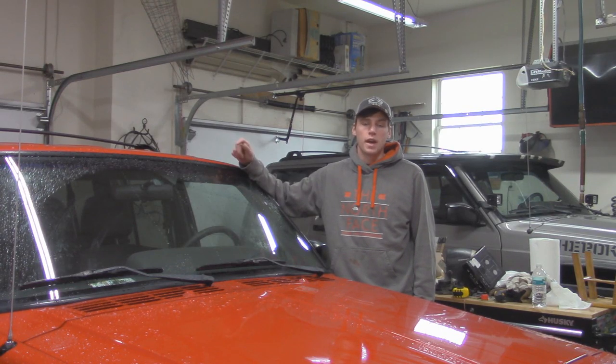Hey guys, it's Austin here with OutJeeping, and in today's video I'm going to be showing you guys how to replace an exhaust manifold on your Jeep Straight 6 4.0.